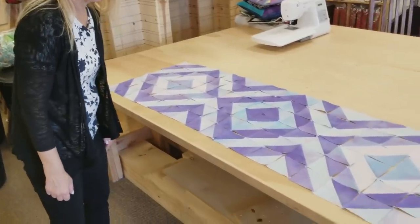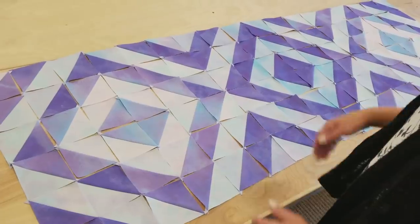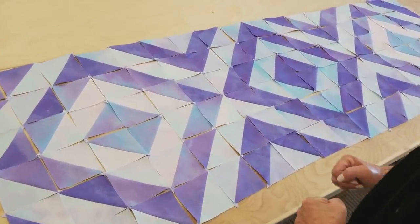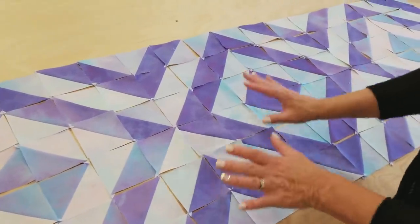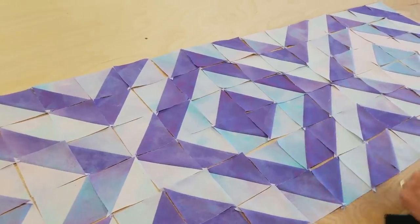Hi, I'm Donna Jordan from Jordan Fabrics. Today I'm going to show you how to make a One Fabric Wonder Table Runner. This is a pattern I've been working on recently, and even though it's got these nice color bands, it's all made with just one fabric.